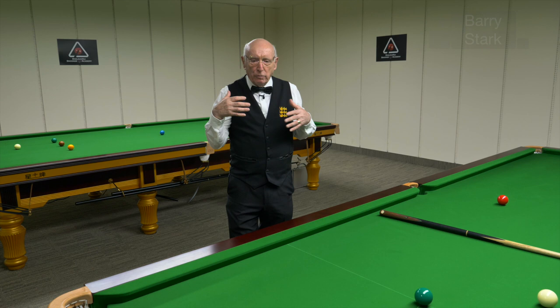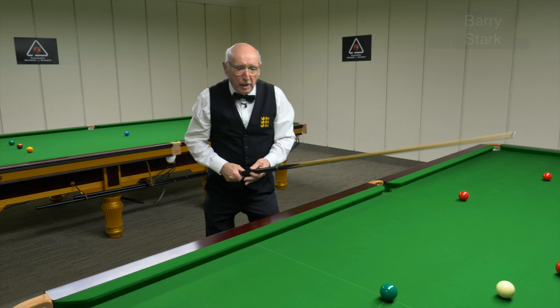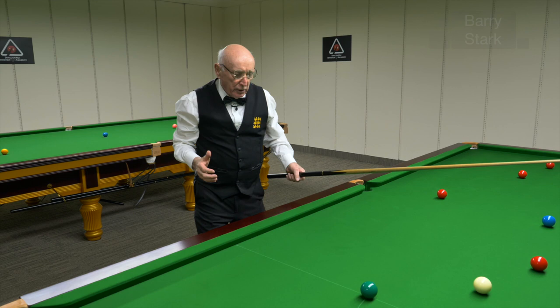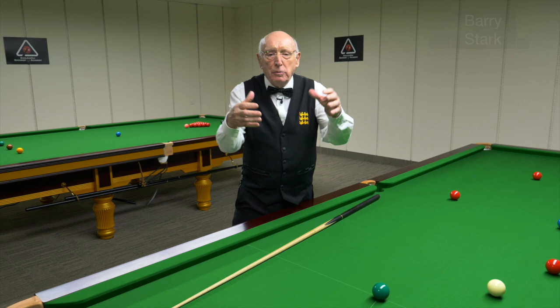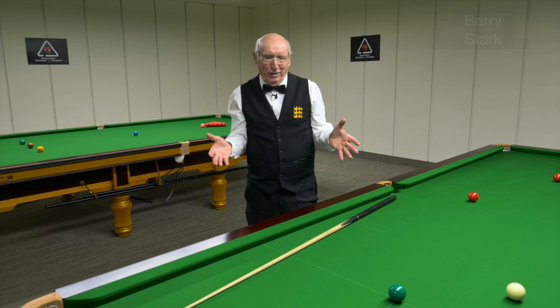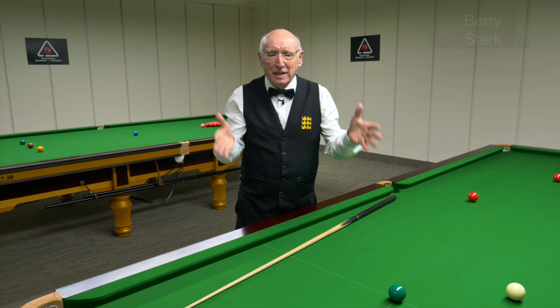If I can just dwell on somebody like Ronnie O'Sullivan — he can play right-handed, stretching this side of the body, and he can also play left-handed. He must practice left-handed. He's twisting his spine that way and also twisting it the other way. He goes for a run, gets out in the fresh air, keeps himself fit. That's why — it's not the only reason, but it is one of the reasons — this man is the best player in the world. Because he does things properly. He's an athlete, he keeps himself fit, and he's in his 40s and still, in my opinion, the best player in the world.